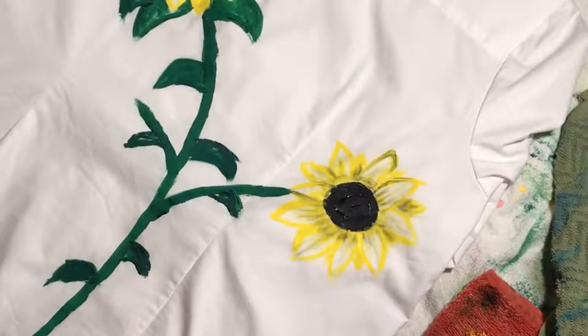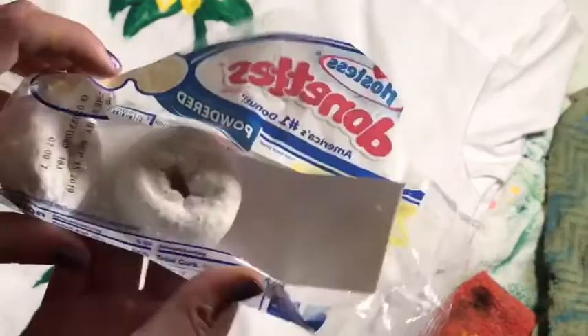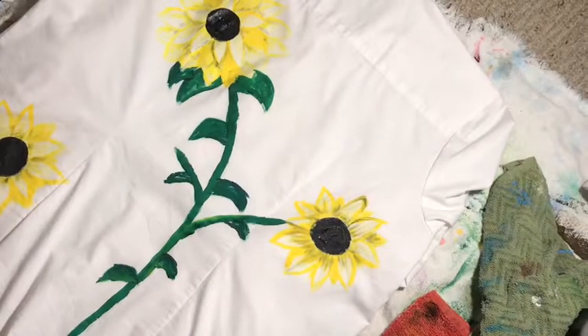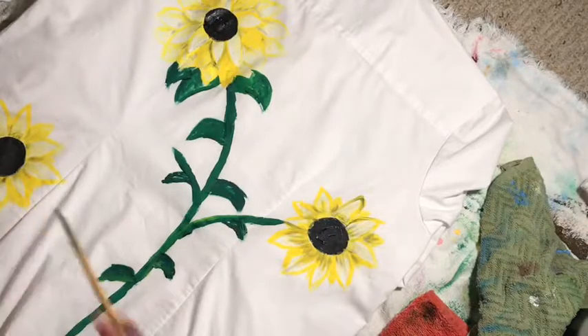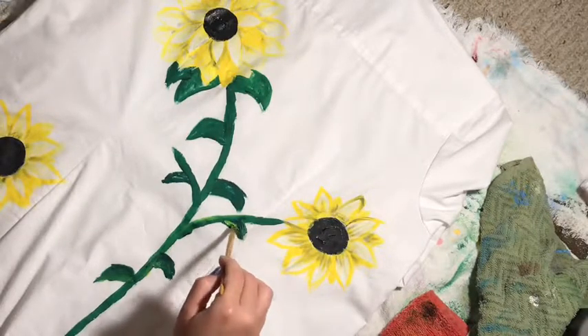Let's add a little more yellow. My sister just gave me some powdered doughnuts and I'm so happy — let me eat these real quick. So I painted the sunflower here and now I'm just adding some yellow to make the highlights and everything. My sister joined me, so hi!